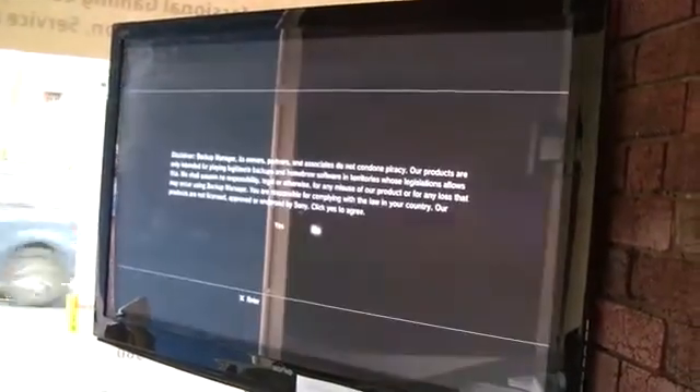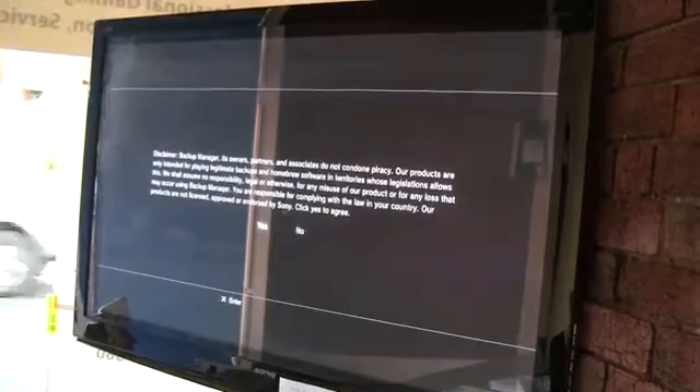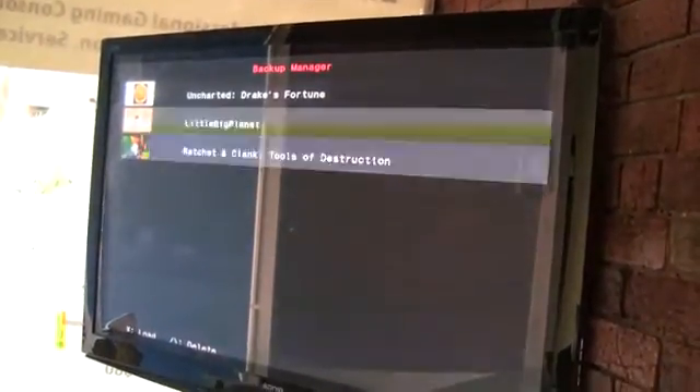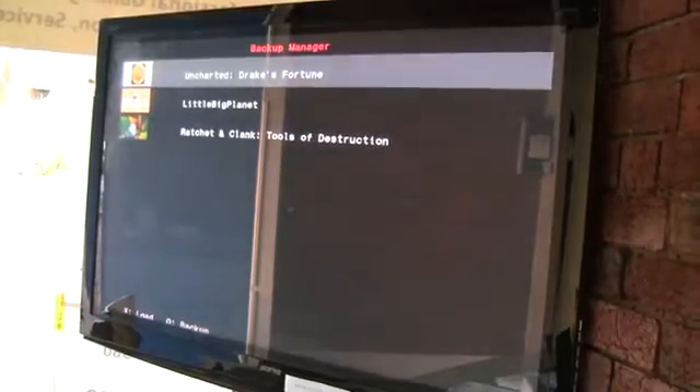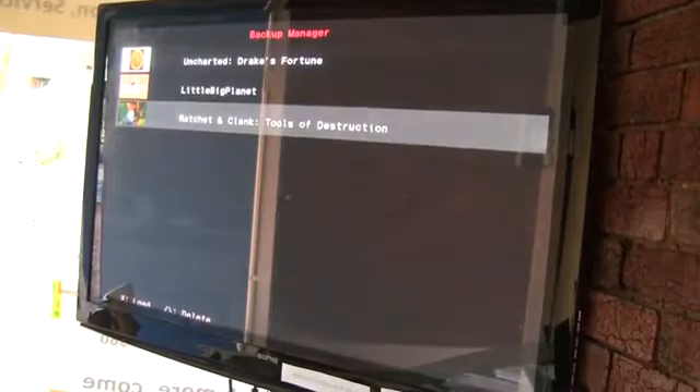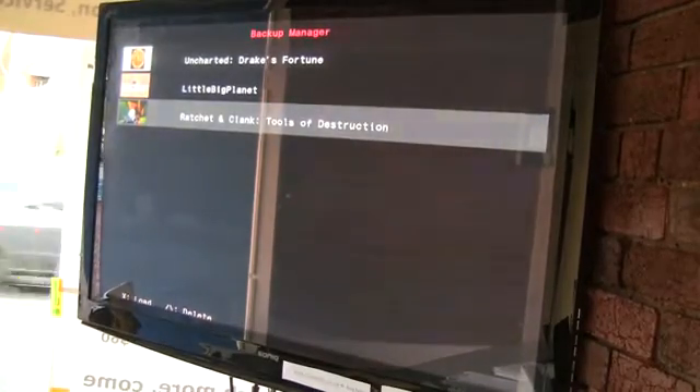PS3 Backup Manager. We've got a little flicker on the screen — now it's working. A little disclaimer: yes, I agree. So I've got a little bit of a game on my hard drive — Ratchet and Clank — and I've got Uncharted, which is the disc that I can choose to back up if I want or just load from there. Of course I've got USB loading, so I'm going to go to Ratchet and Clank and click Load.